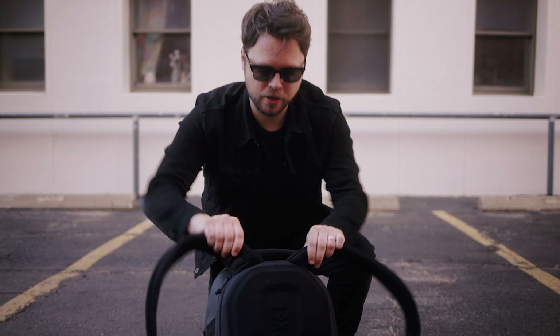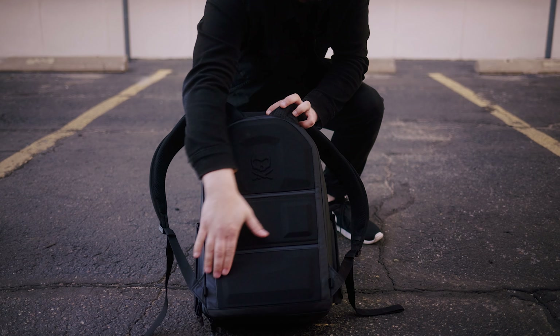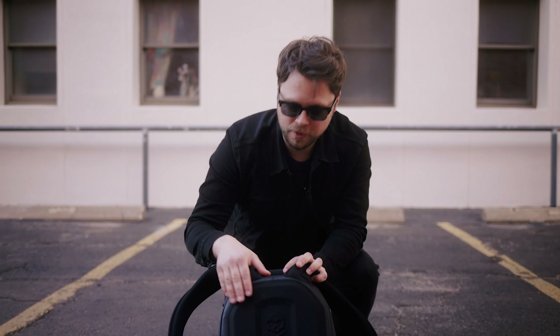One of the biggest reasons why this bag is so comfortable is the fact that right here on the back it has these big cushions on it. And seriously, it's so, so comfortable.